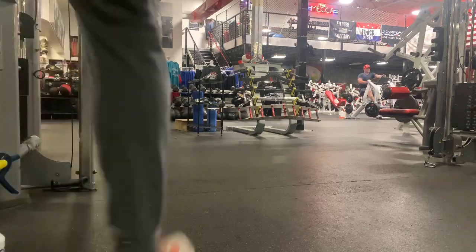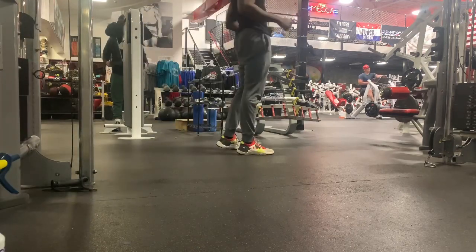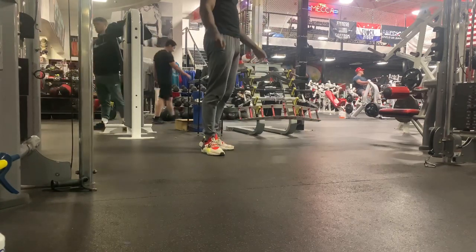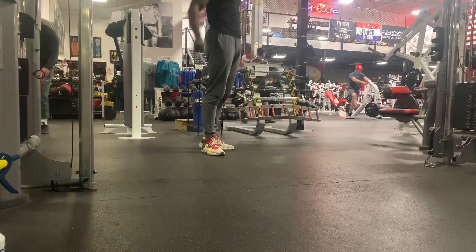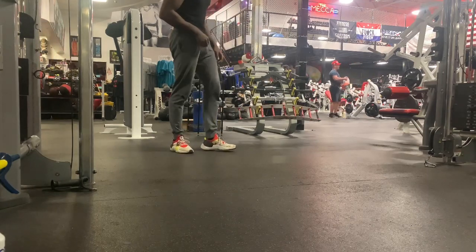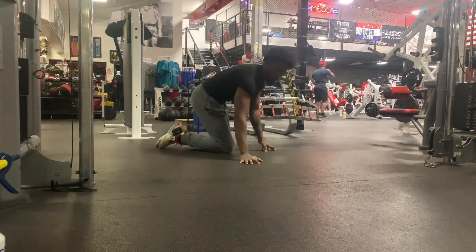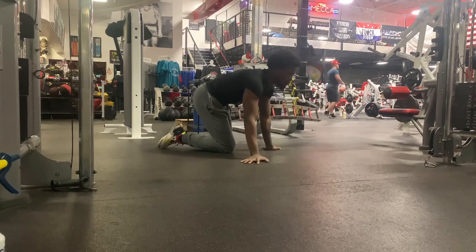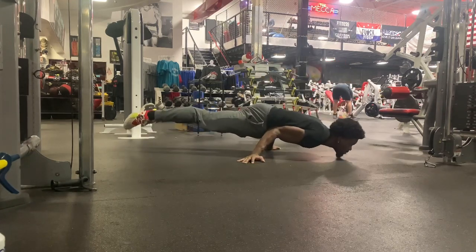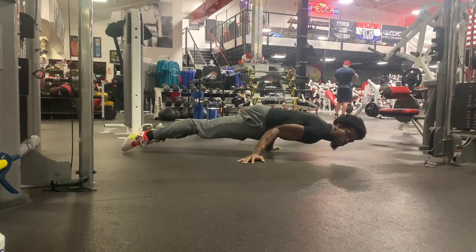Let me show y'all something real quick, man. Because I see it — I see it in a lot of these videos. This is what you really want to do if you want to make the move harder. All you really want to do is just put your elbows to your side, not your whole arm. I see a lot of videos where people have their whole arm under them. No — you just want to put your elbows in there. I just got my elbows in there, got my arms out.